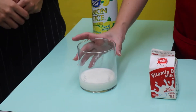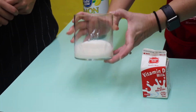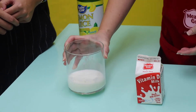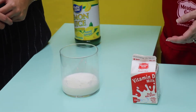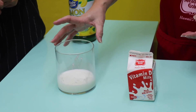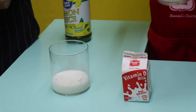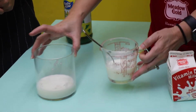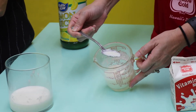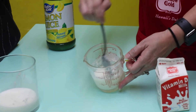And if you notice, it's already starting to curdle. You can kind of tell there are solid pieces in there. So once you pour the lemon juice into the milk, the chemical reaction begins. I actually started one a few hours ago — this has been sitting for about five hours. You can see it's starting to look like cottage cheese.